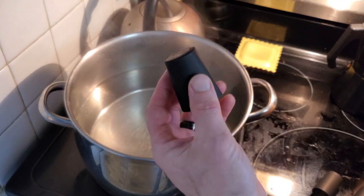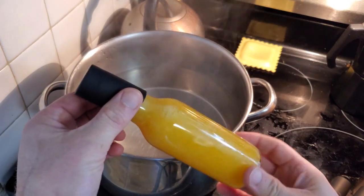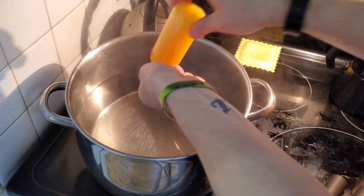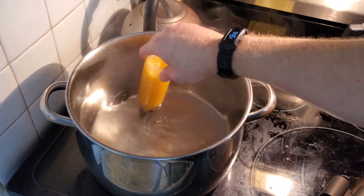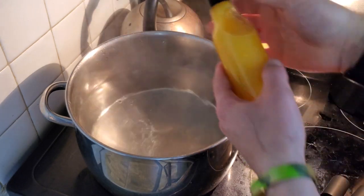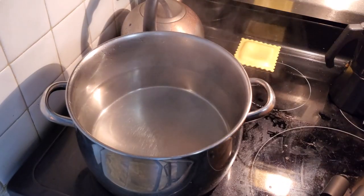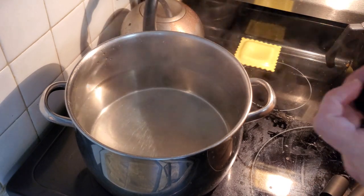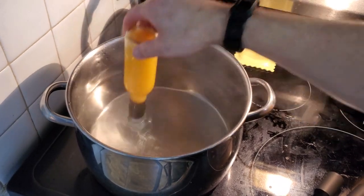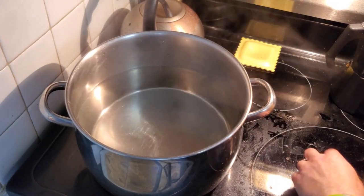Next up is putting these shrink wrap seals on. They just slide on. While that water is still hot, you dunk the bottle in, hold it for a second, swirl it around to make sure you get a good shrink and a good seal — and there you go. Just gives it a really nice professional look.